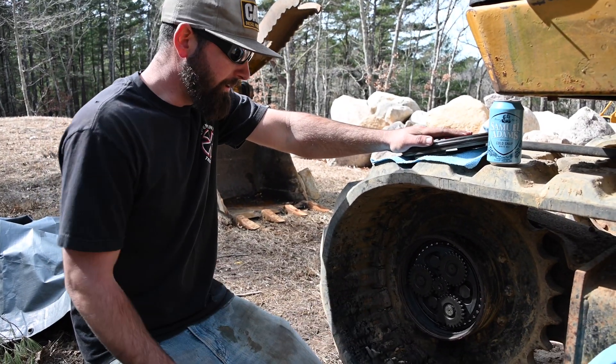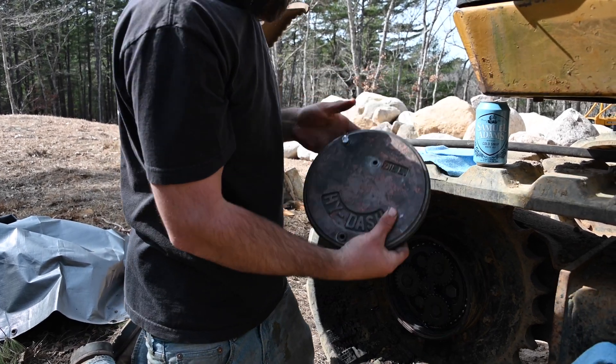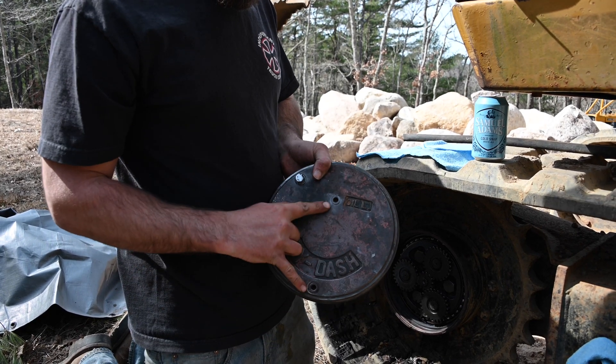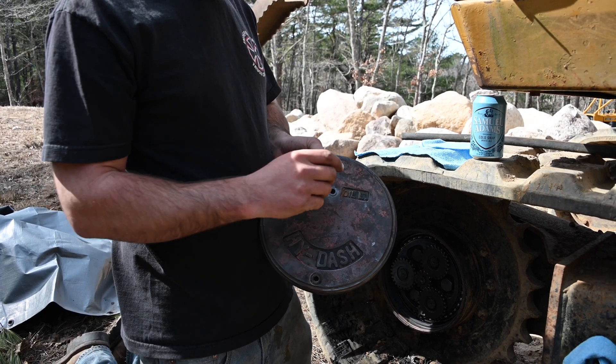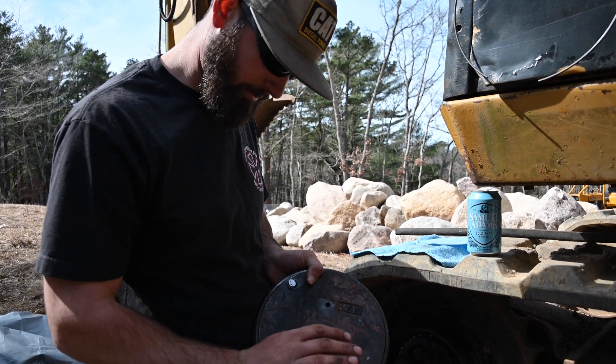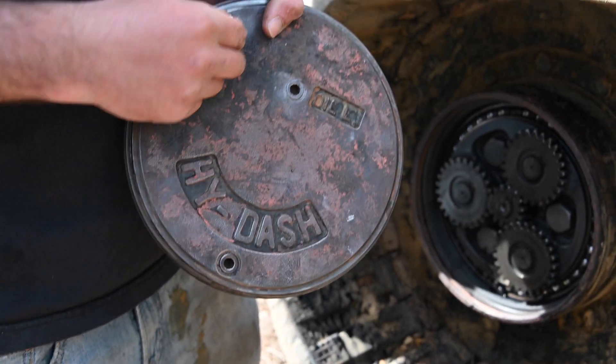You've got your planetaries all cleaned up and your face plate all cleaned up. Took out your little rubber o-ring. Take these plugs out — there's three of them. Dab a little bit of anti-seize on there, do yourself a favor. Nothing crazy — this one was stripped to begin with, so I had to weld a nut on there.